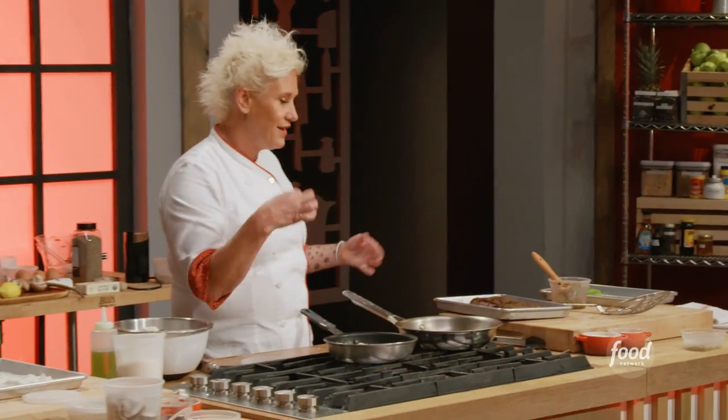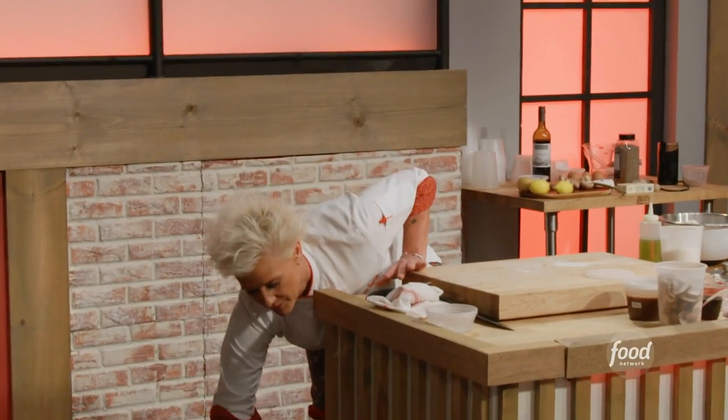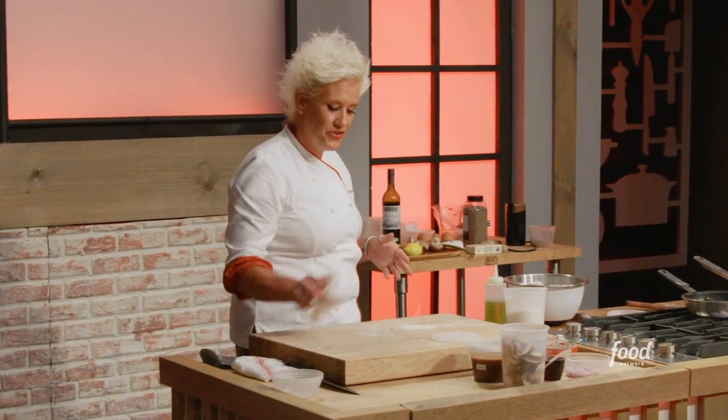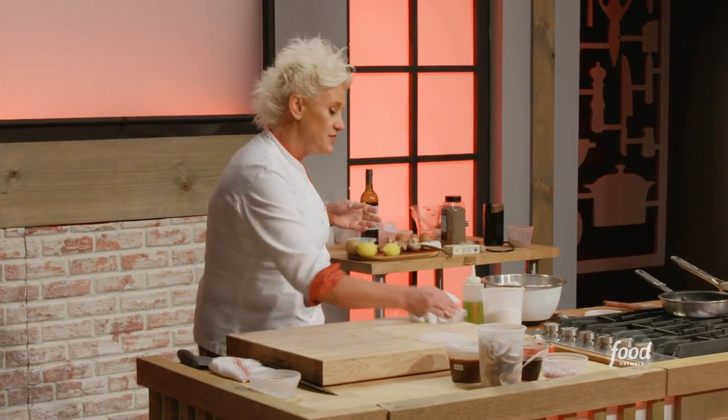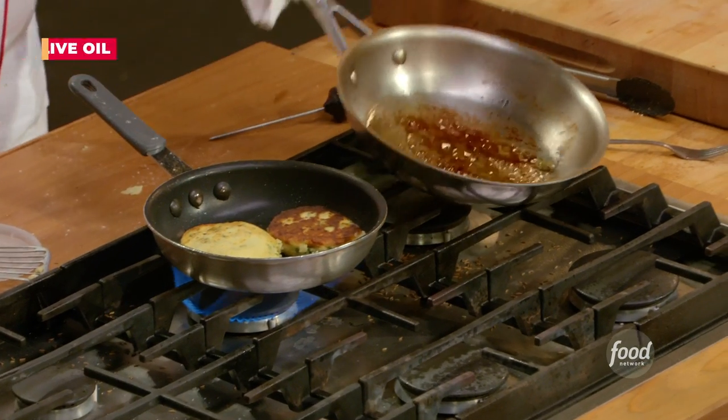Let's just take a look at my potato cakes — that's what we're looking for. Potatoes are just about done, steak is working. Let's make our sauce, and the last thing we're going to do is sauté our asparagus. I'm going to put a tiny bit of new oil in.